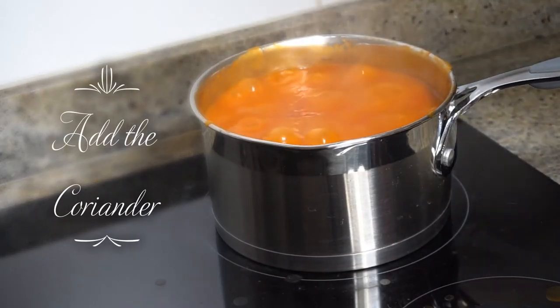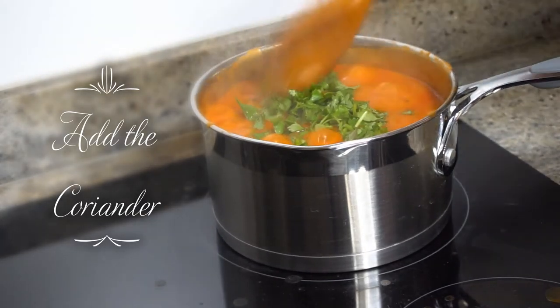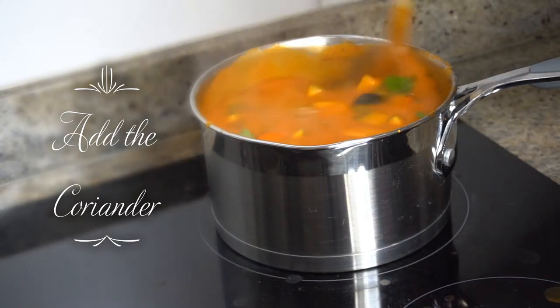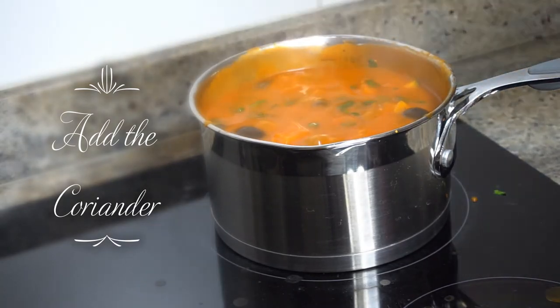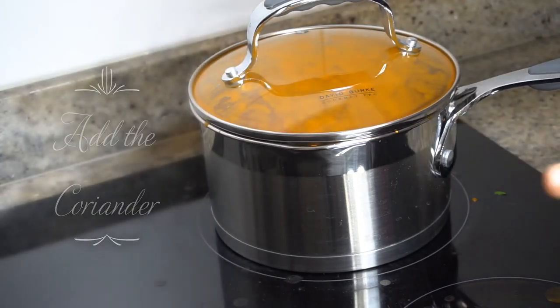The soup is done. Now we're going to make a little bit of garnish. Just put a handful of coriander inside. We turn off the heat. Cover for five minutes and it's all done.